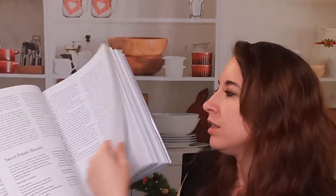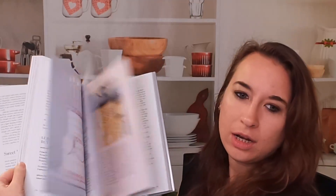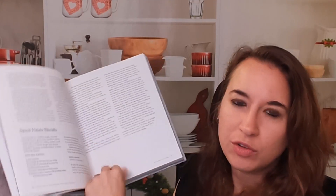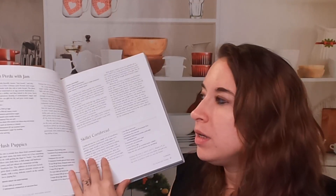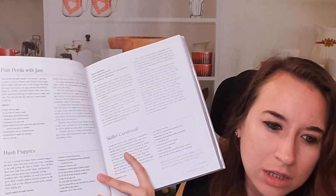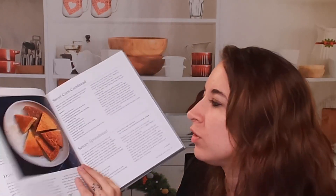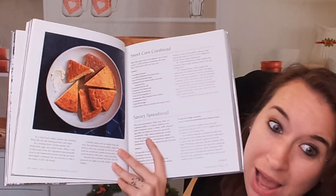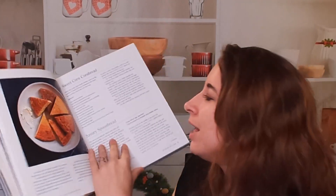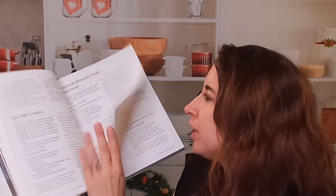Let's look at some of these photos. Here is kind of a brief look. You can see we're hit and miss with the photos — there's some, but not a bunch. We have traditional things like a skillet cornbread and hush puppies. We probably don't need photos for those, so it's understandable, but we do have a photo for our cornbread. Different kinds of cornbread.